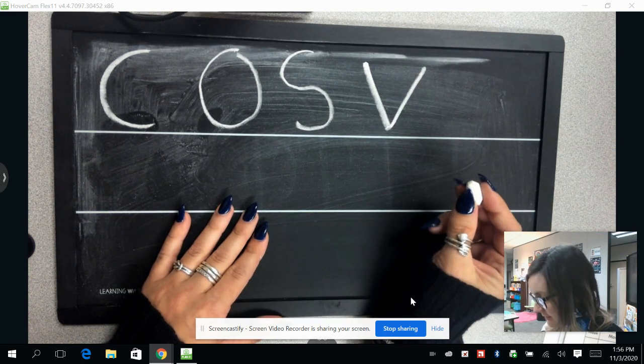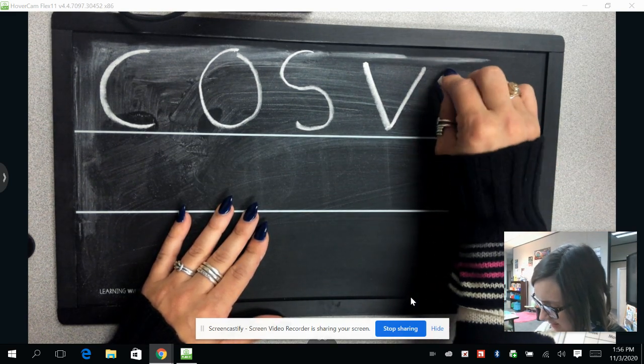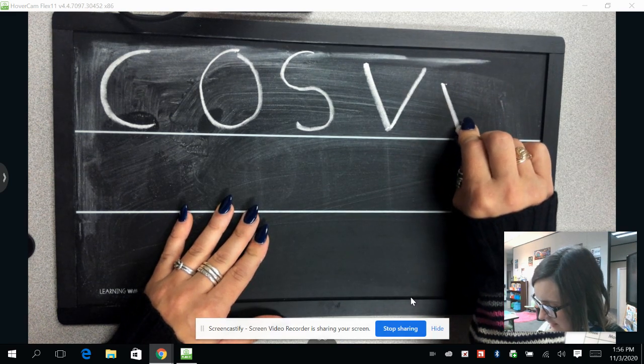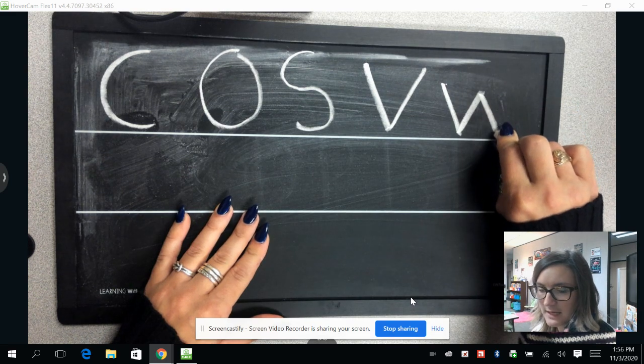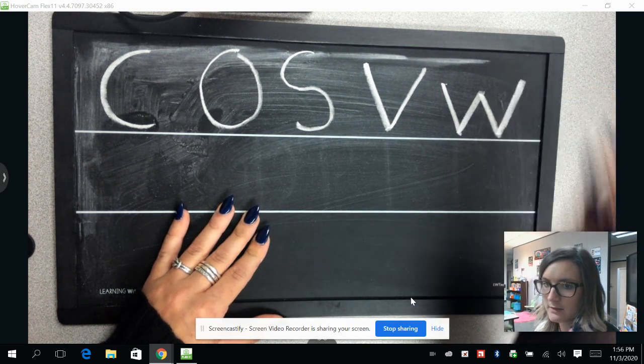Now we're going to draw the letter W. We're going to draw a diagonal line going down, then a diagonal line back up, and a diagonal line back down, and a diagonal line back up.